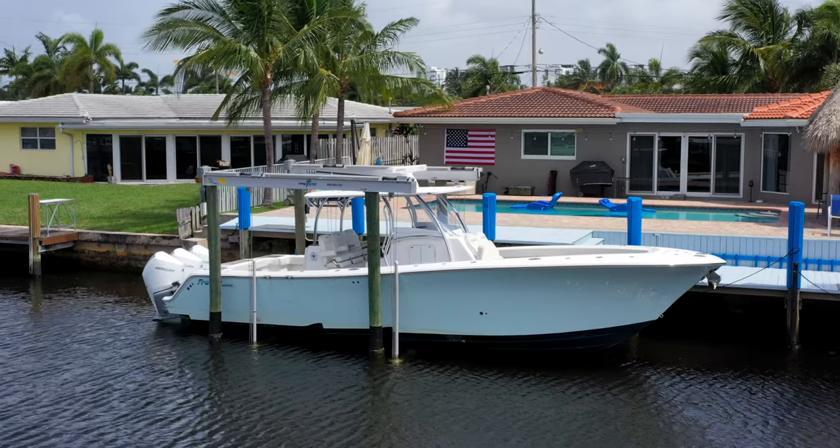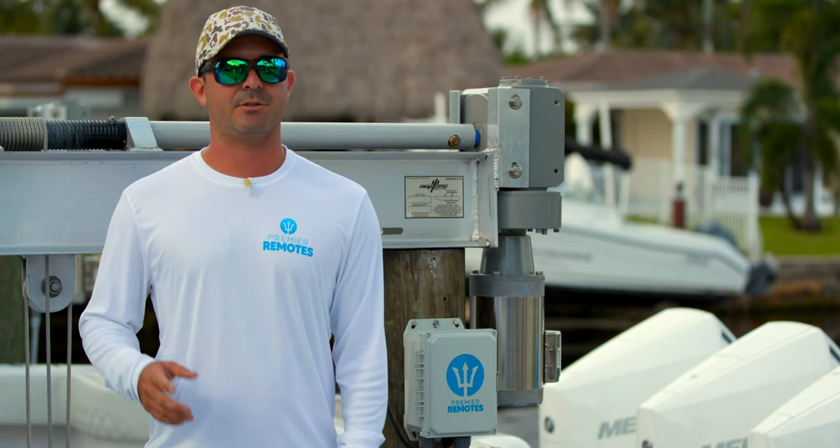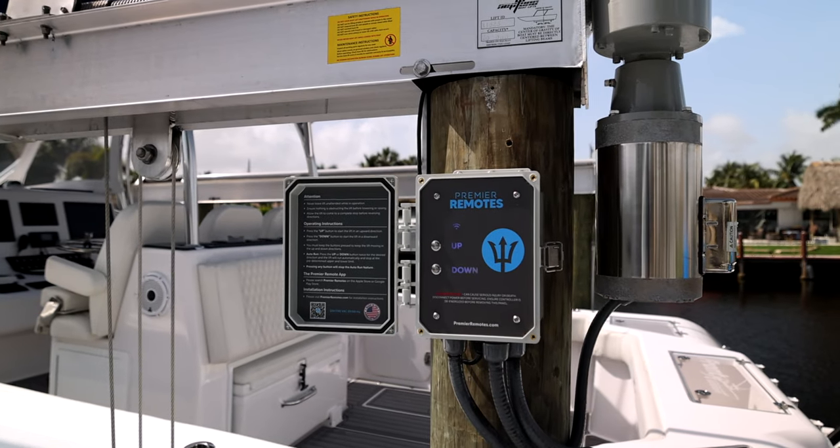In our 10 years of experience building high-end docks, we took all of the problems we kept hearing from customers about their previous systems and fixed them all in our Premier Remote Smart Controller box.